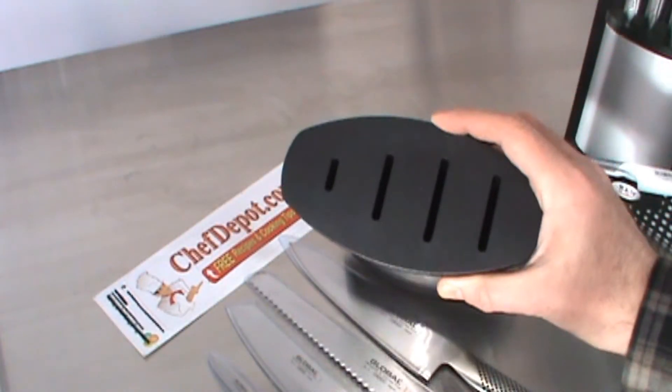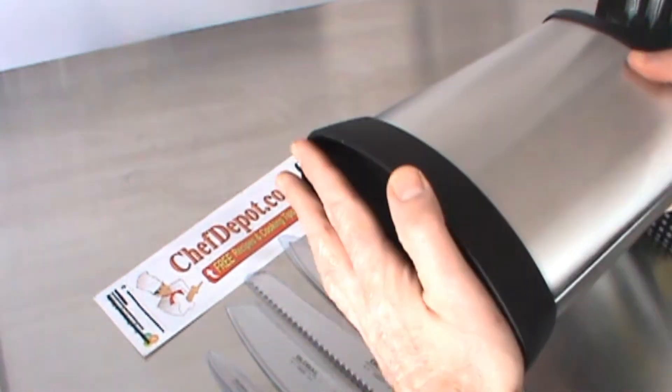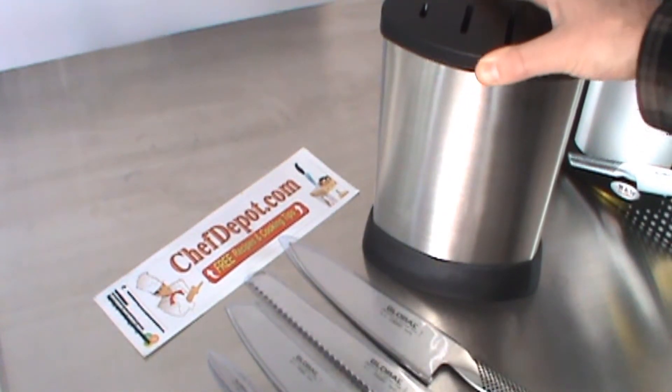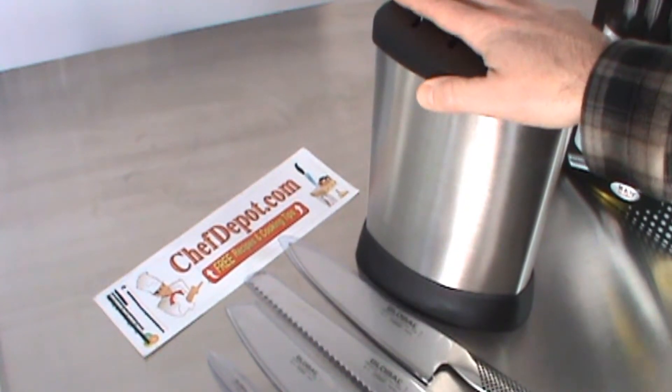The stainless steel block is sweet. One of the coolest things is the rubber foot at the bottom — this is all rubber. It grabs any surface; it doesn't wiggle or move. It's grabbing this table right now.